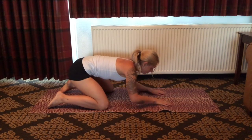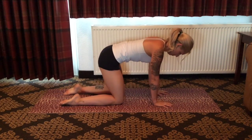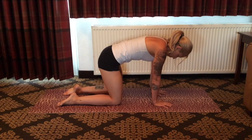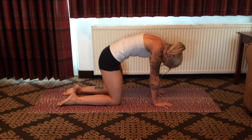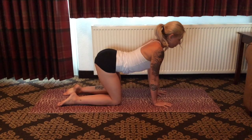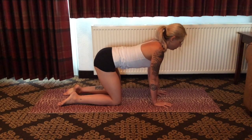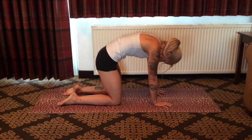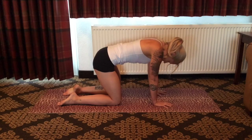Inhaling, bringing the body into a tabletop alignment, knees beneath hips and hands beneath shoulders. Round out the spine as you extinguish all the air from the lungs — cat pose. And as you inhale, create curvature through the spine. Tilt the tailbone up in the back, the crown of the head lifts to the ceiling. Exhale back through cat, round out.